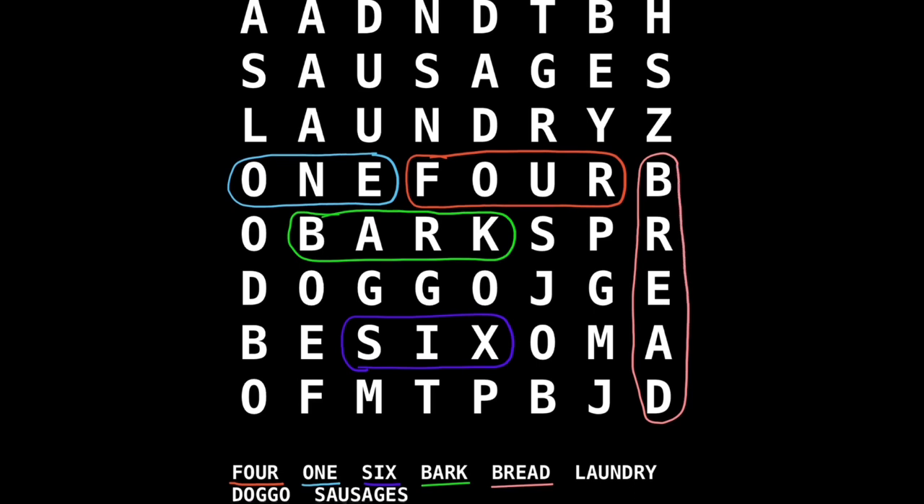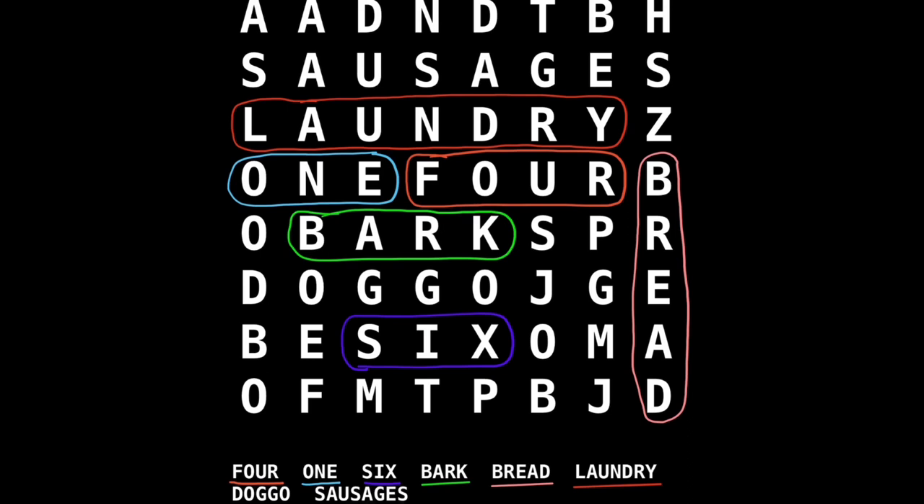And our next word is 'laundry', because those naughty sausages were jumping all over mum's new dress and made it all greasy. We'll underline that in red and see if we can find it. There it is - above one and four there. And our next word is 'doggo' - Doggo the dog who ate the sausages. We'll underline him in very pale pink. There he is, between bark and six. Doggo - that's a good name for a dog, isn't it?